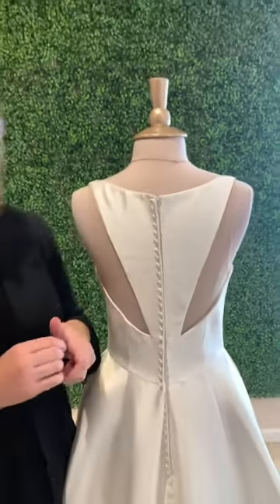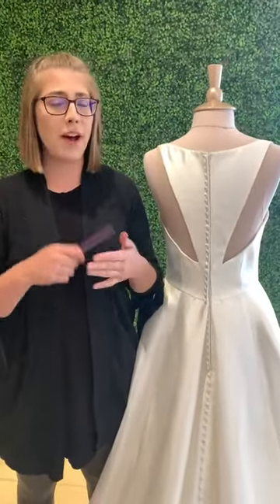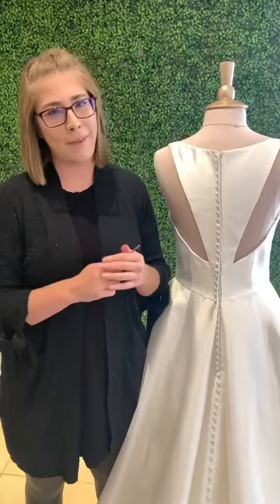You'll most likely have somebody there to help you — mom, mother-in-law, grandma, you even have bridesmaids, and they'll be happy to help.